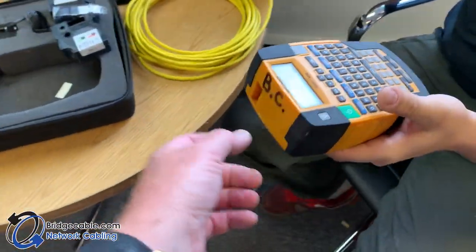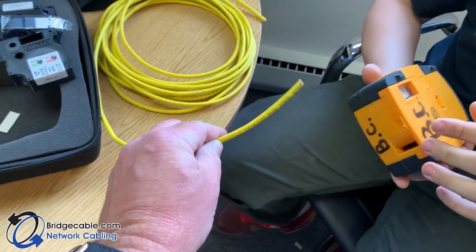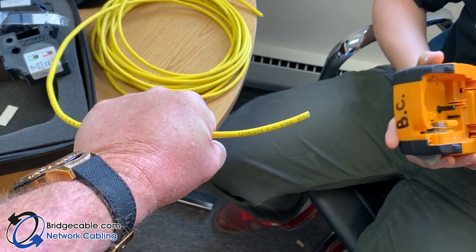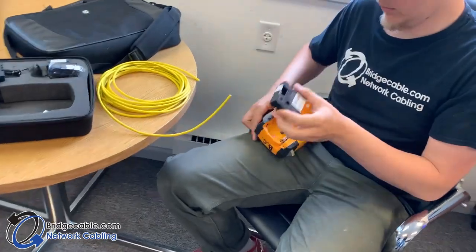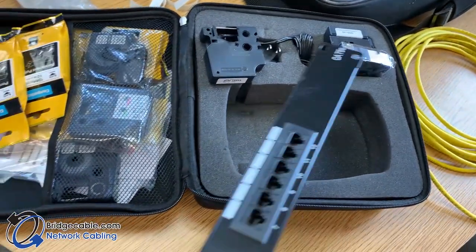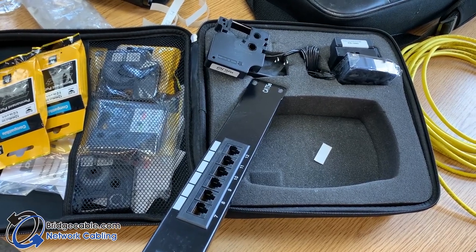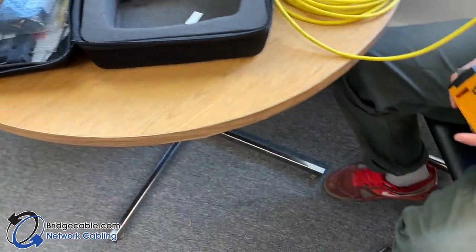Jimmy is first going to do what we call a cable flag — that flags out like this. Then there's a cable wrap, which goes all the way around, and then we'll be redoing a patch panel. While Jimmy is setting up, we have an assortment of tape sizes.